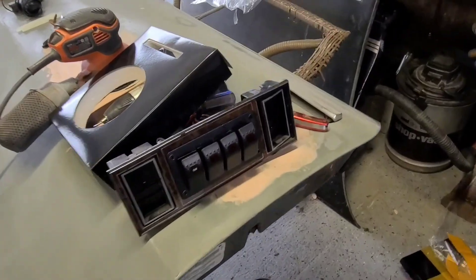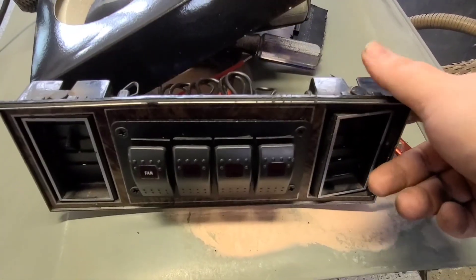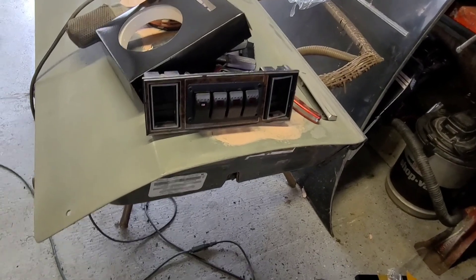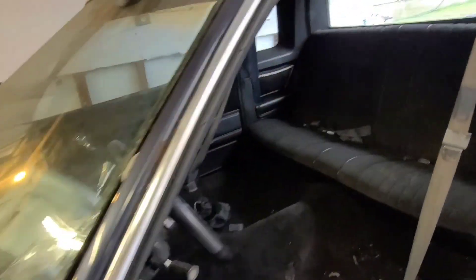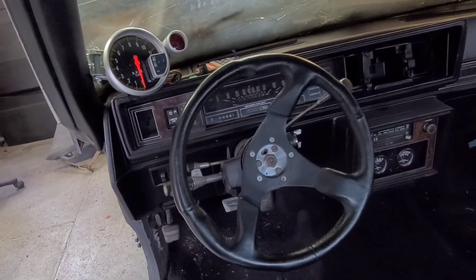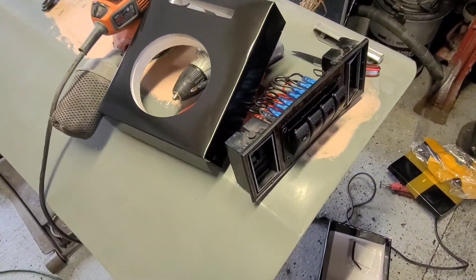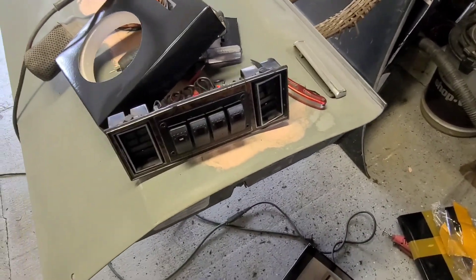We got the back cut out and mounted in there real nice. Now we're going to take it off and hit it with some vinyl and fabric paint to give it that all-black look. Then we're going to figure out where we want this tach to go — it kind of looks good right there but we'll figure it out. I'll pull the screws back out, spray it, let it dry, and put it back in.